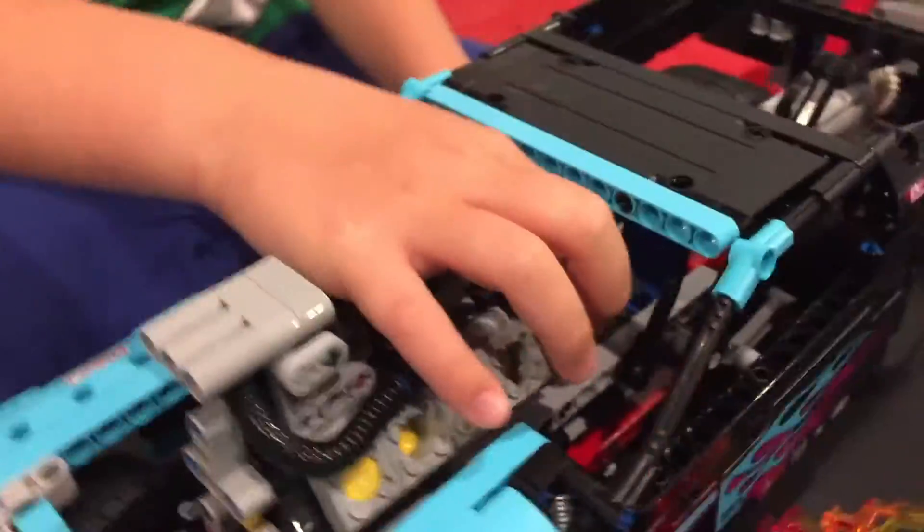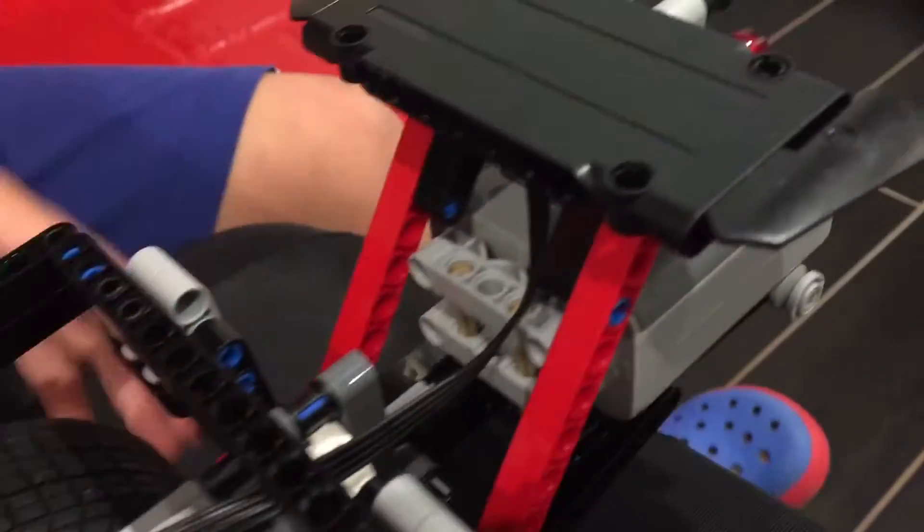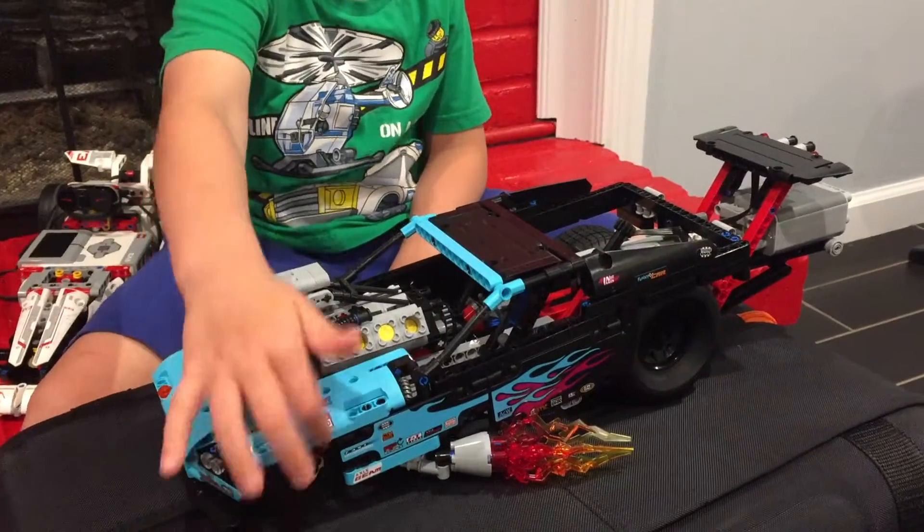And here's the conveyor belt. Here's the motor and the battery box — you just put it there. And against that we have the flame details.